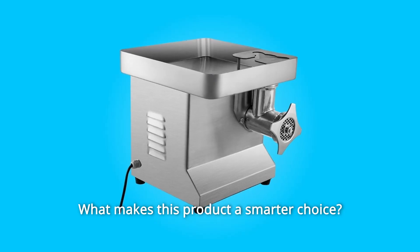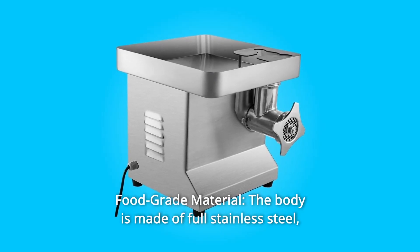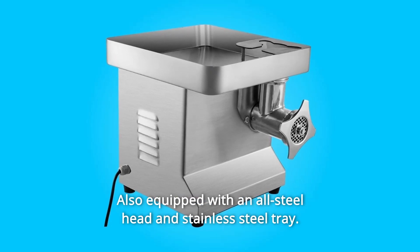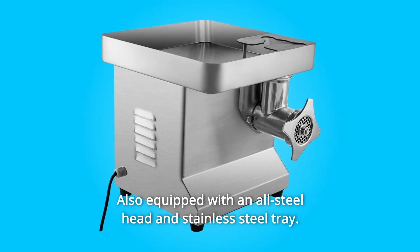What makes this product a smarter choice? Number 1: Food-Grade Material. The body is made of full stainless steel and treated with matte brushing, also equipped with an all-steel head and stainless steel tray.